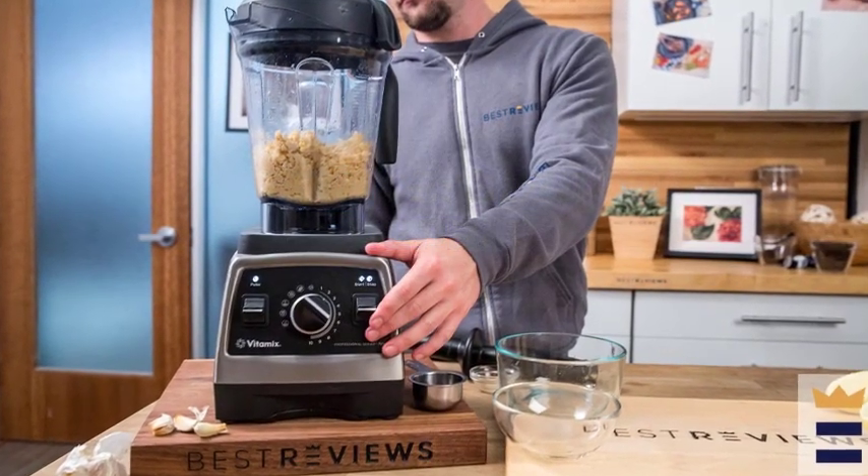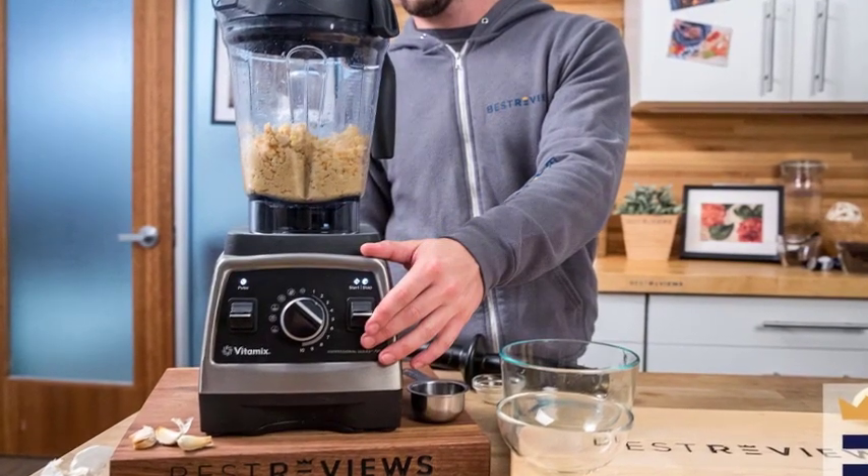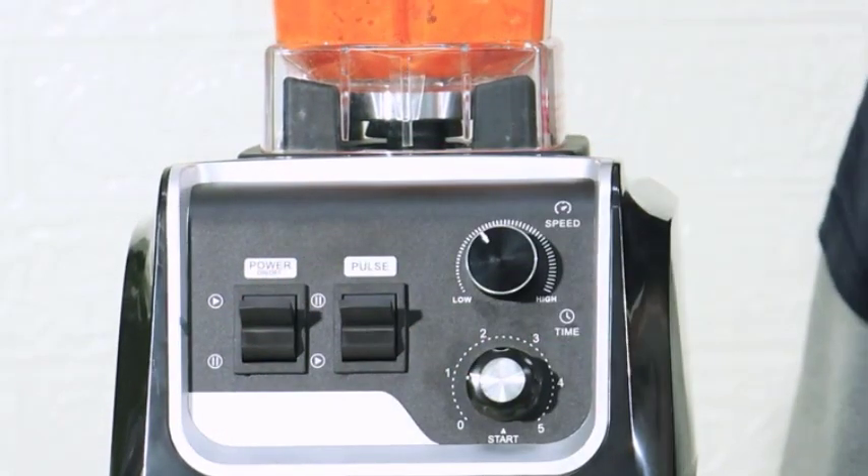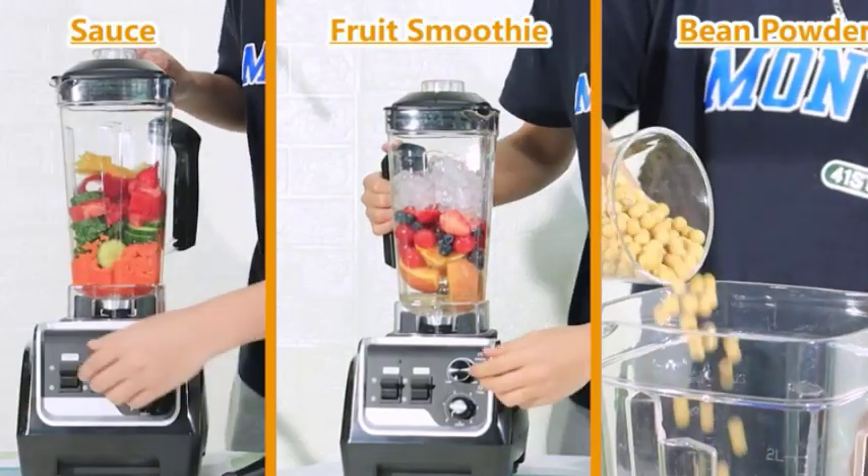Blender Repair. Finally, it's important to consider how blender repairs are handled under the warranty. Some warranties may require you to take the blender to an authorized repair center, while others may allow you to have the blender repaired at any repair shop.